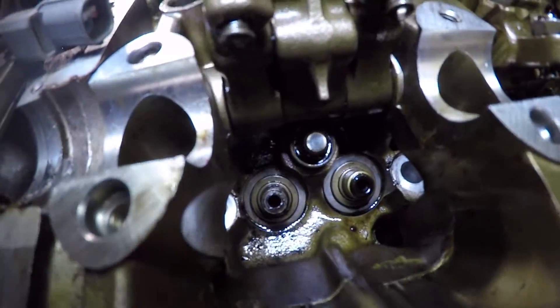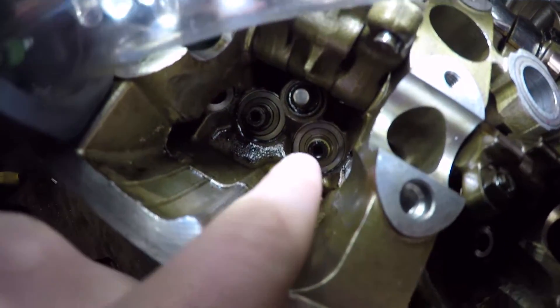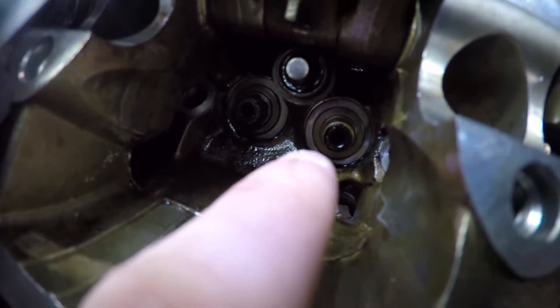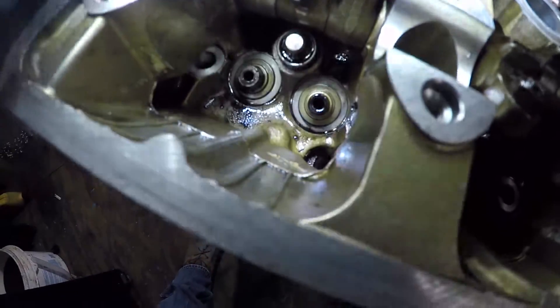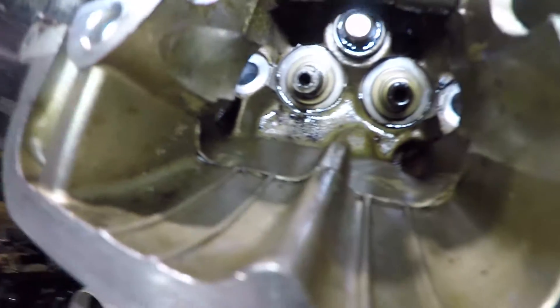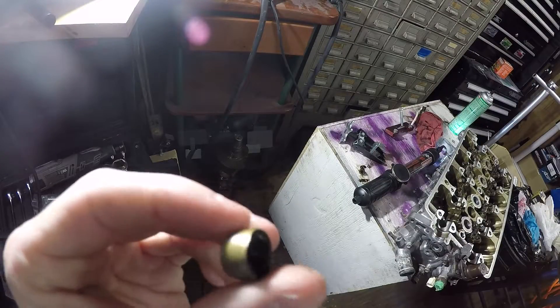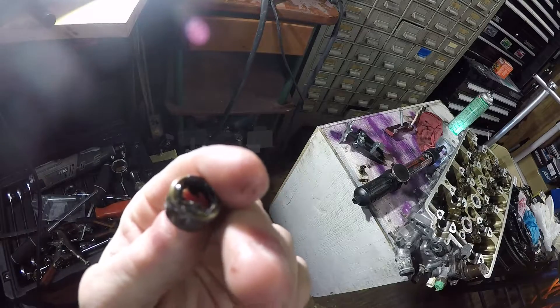Now we got to get the valve seal out, which is that right there — the little black rubber. See, this one's already out and this one's not. The one on the left is out, and the one on the right is still on. The valve seal looks like this. That's what you're pulling out, and I'm going to show you how to do that. So this is your valve seal right here, and this is what you got to pull out.